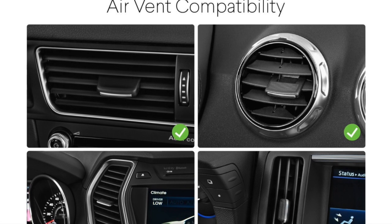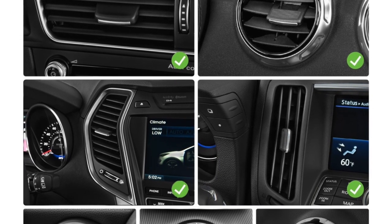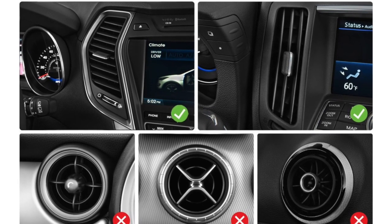Make sure your vehicle has compatible air vents. The louvers should be flat and straight. Most vents with circular louvers won't be stable enough to hold the mount.